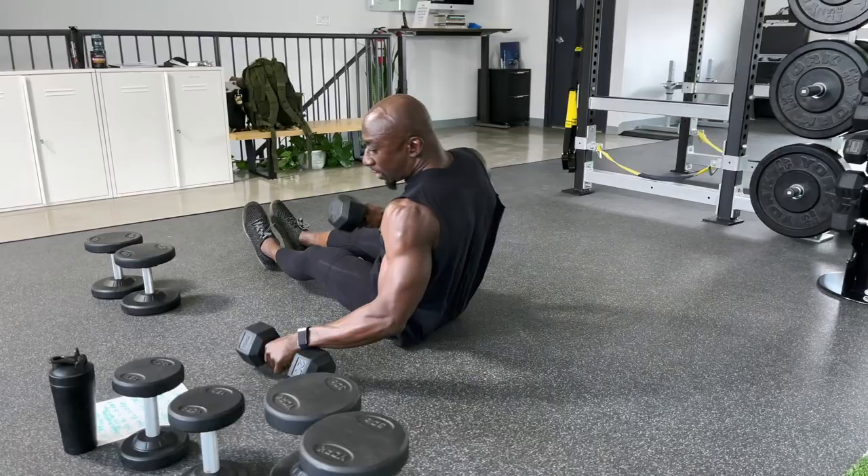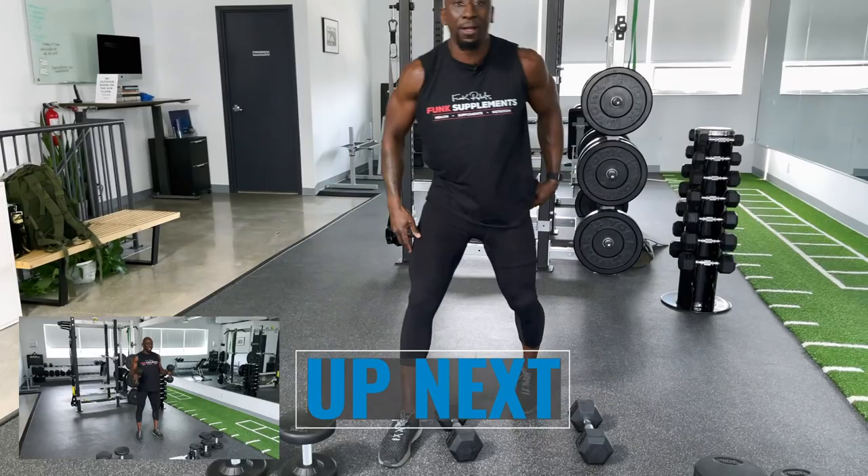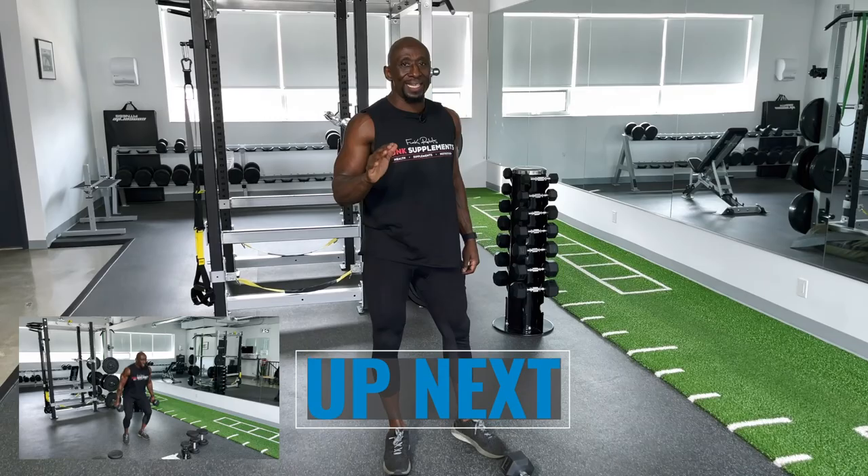Next up we are going to get plyometric. We're going to go dumbbell jump squat to clean. If you've got bad knees, just do the squat and clean, but we're doing jump squats and cleans. We're getting right into this, I'm not messing around here.